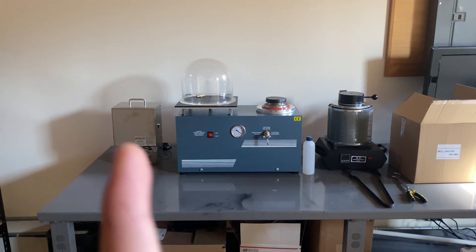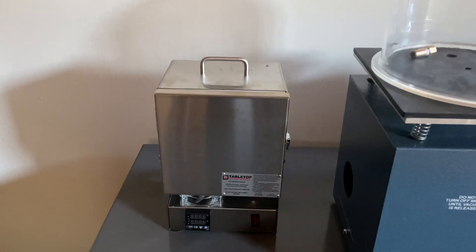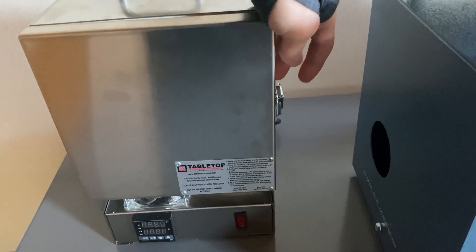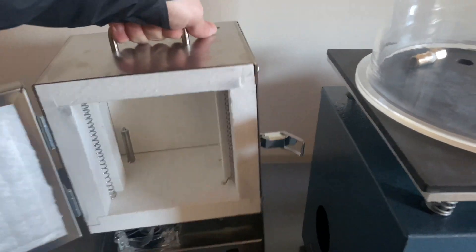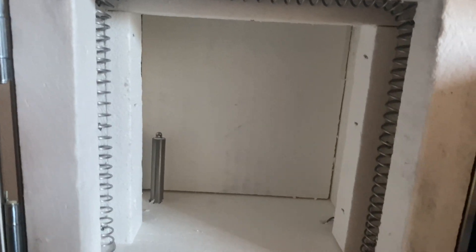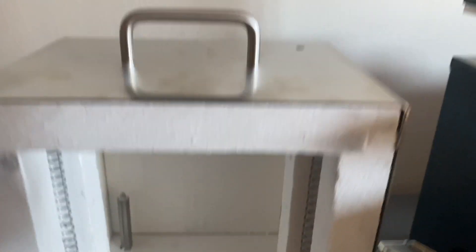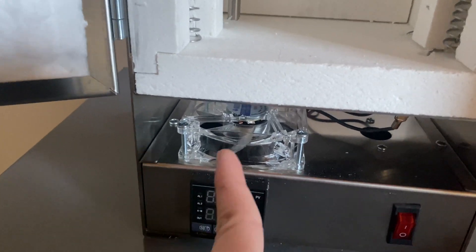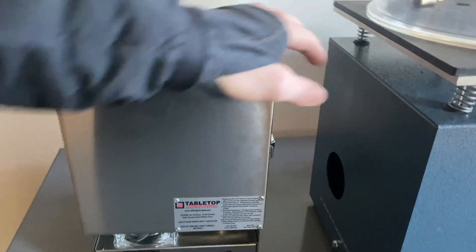We have three machines: two furnaces, one on the left and one on the right, and one vacuum system in the middle. Starting on the left, we have the Tabletop Furnace Company Burnout Oven. It has a nice latch, the door swings open very nicely, the whole thing is very well made — thick metal, a solid handle. Inside it has a nice coil that goes all the way around, protected by material so your flask will not hit the coils. It has a thermistor, heating element, and a nice vent hole so any gases during the burnout process can safely escape. It has a PID controller and a cooling fan. It's really well made, high quality — expensive, but I think it will be worth it in the long run.